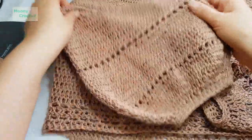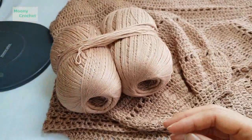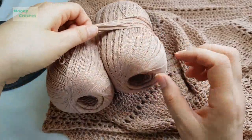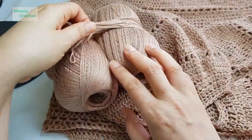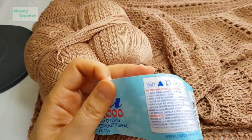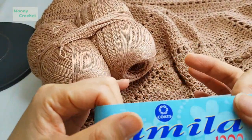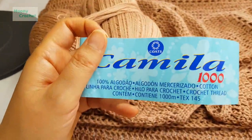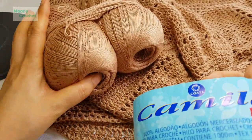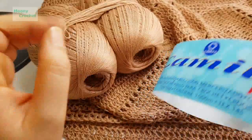I'm going to use this yarn. I have two pieces of fabric to work with. This one is 100% cotton, and this one is about 150g, so I'm going to use a little bit more of this one.